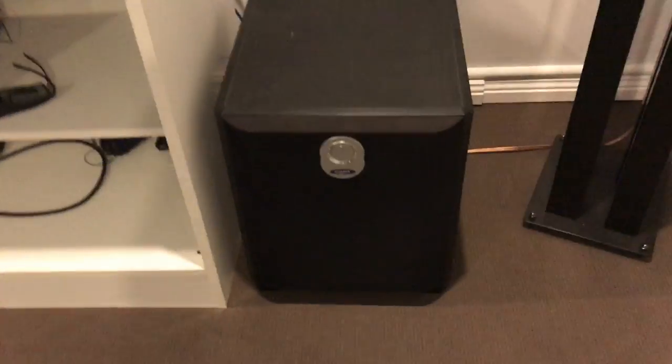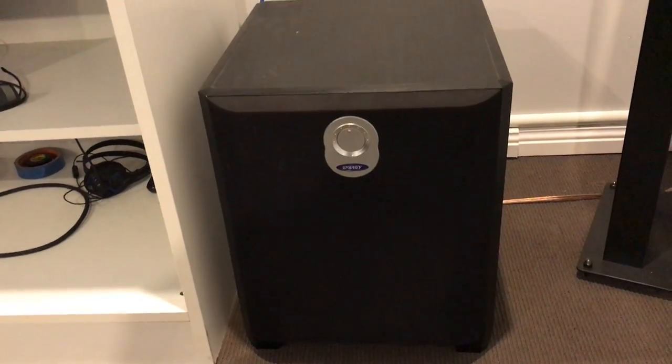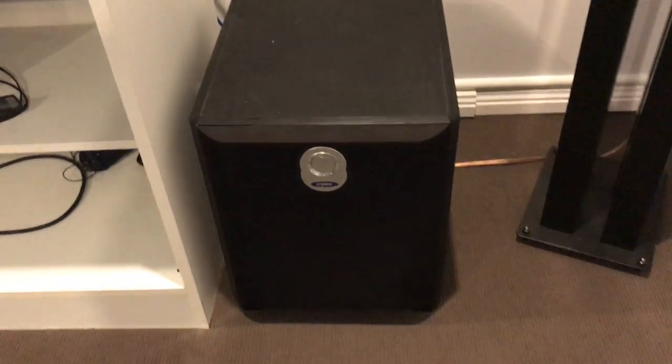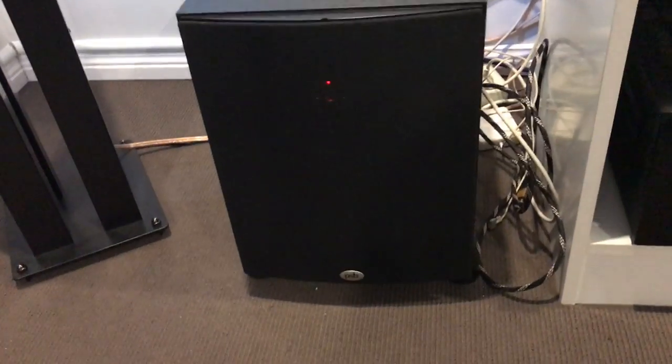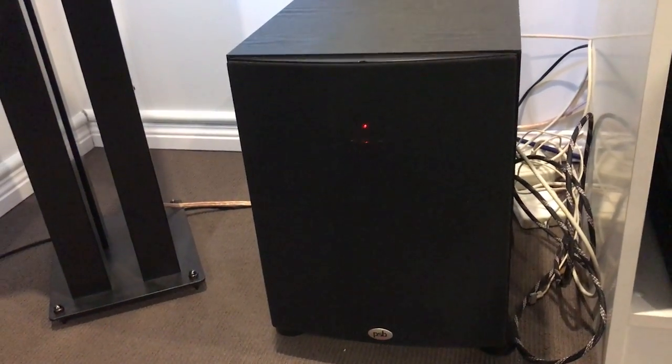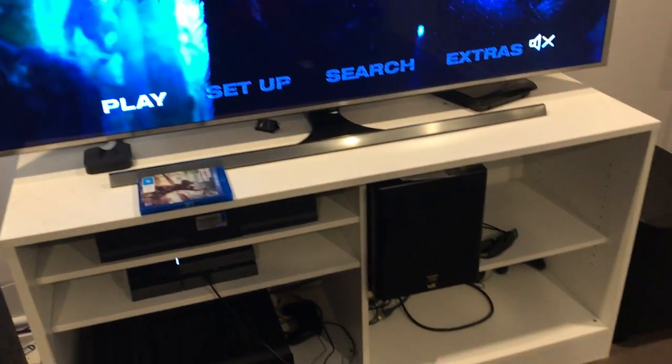I've got a 7.2 so I've got two subwoofers. I've got a 10 inch Energy here, 200 watts — thing's pretty awesome. And I've got a PSB200 as well, so I've got them running LFE and main at an 80 hertz crossover. And yeah, that's my front.